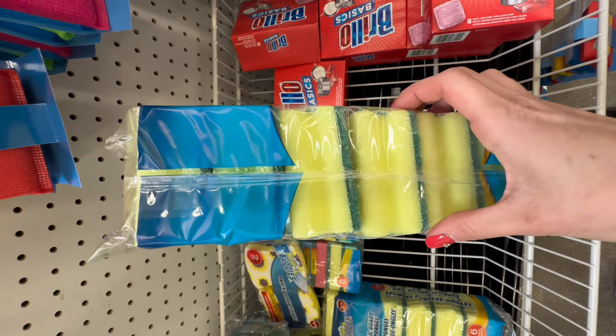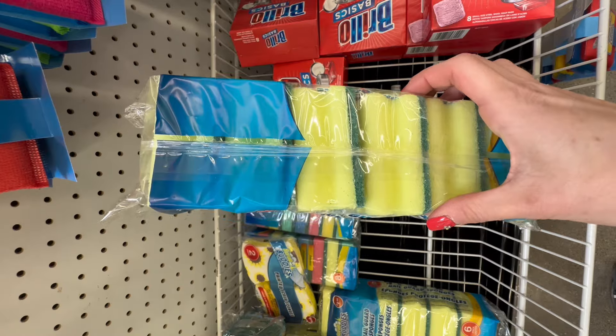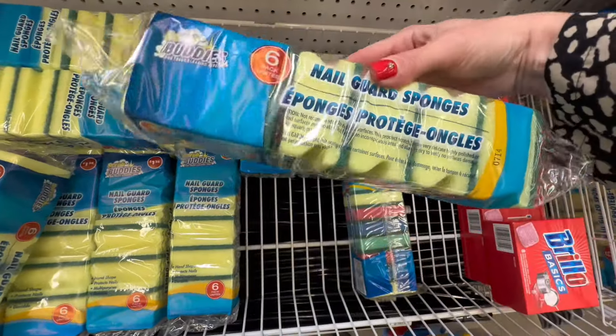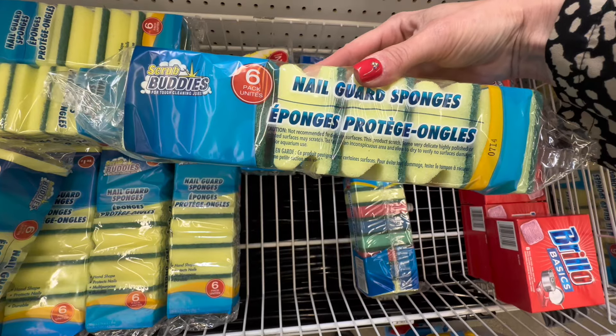Next up we have the nail guard sponges — these sponges are my favorite. They offer a soft handle design that protects your nails while you're tackling your dishes or cleaning around your sink. They are comfortable and they make scrubbing a breeze, and you get six for a dollar twenty-five.